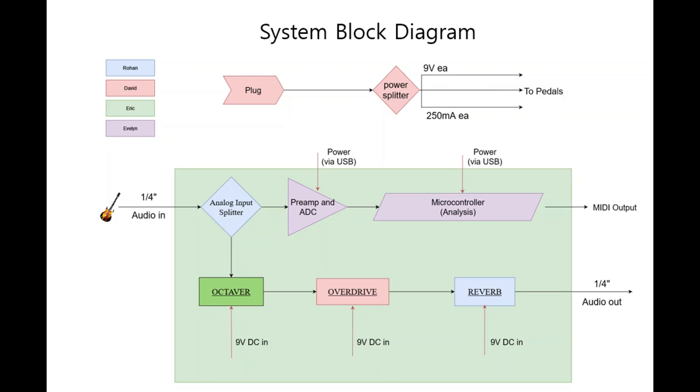For the MIDI microcontroller, it takes the analog signal and converts it to a digital signal that can be augmented with different instrument sounds, playback, or different sound effects.